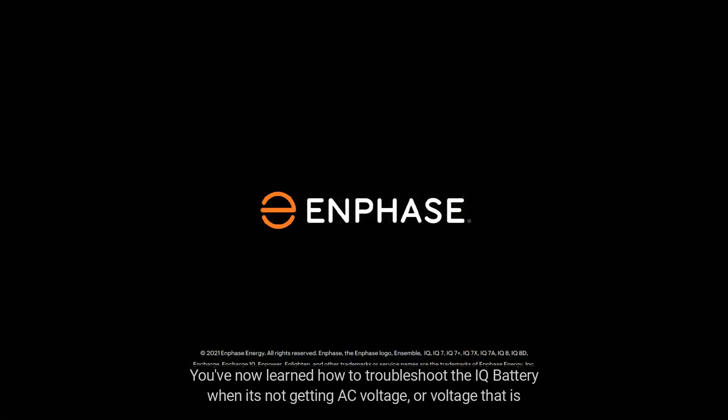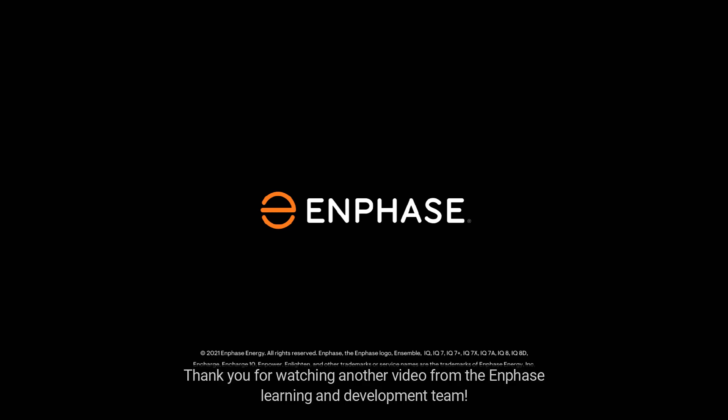You've now learned how to troubleshoot the IQ battery when it's not getting AC voltage or voltage that is out of the acceptable range. Thank you for watching another video from the Enphase Learning and Development Team.